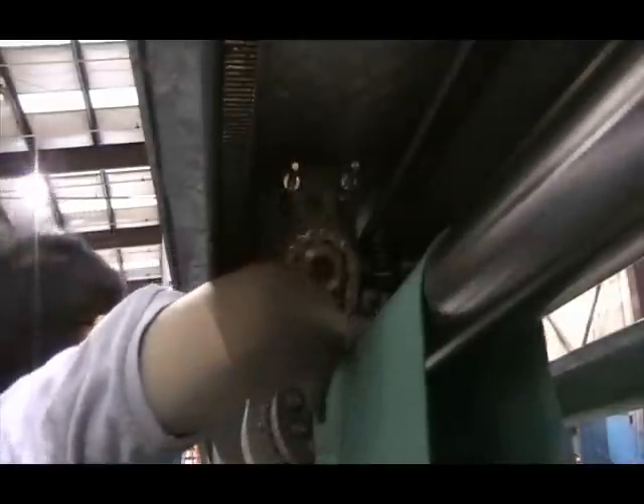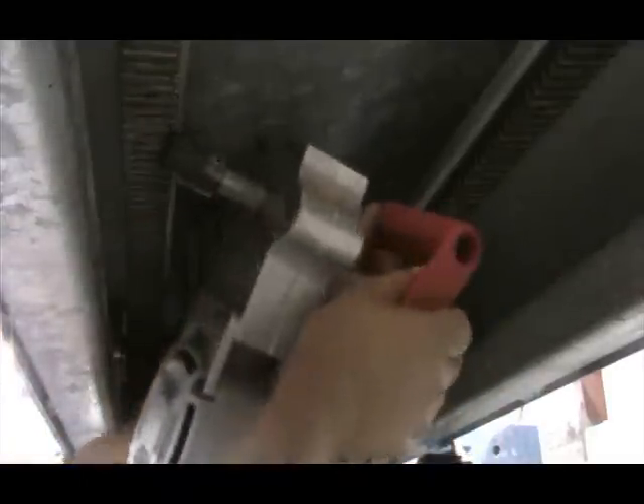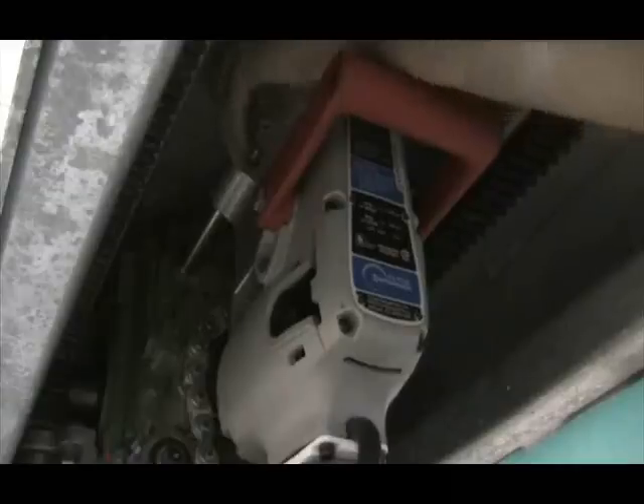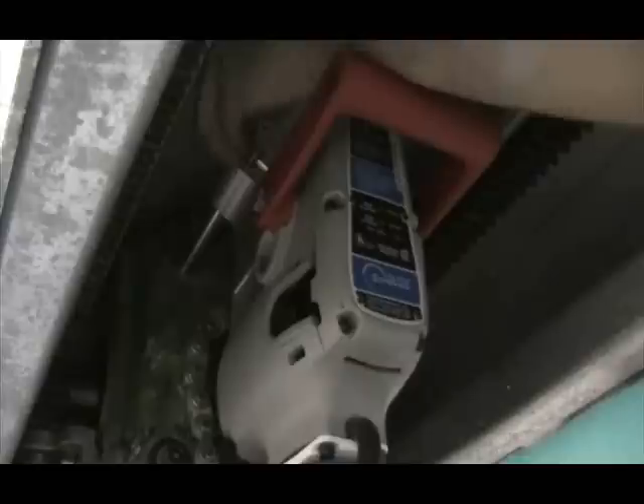Install both guide pins. Slide the emergency retract tool onto the guide pins and make sure that the socket engages the retract shaft. Install the cotter pins into the rear of the guide pins.